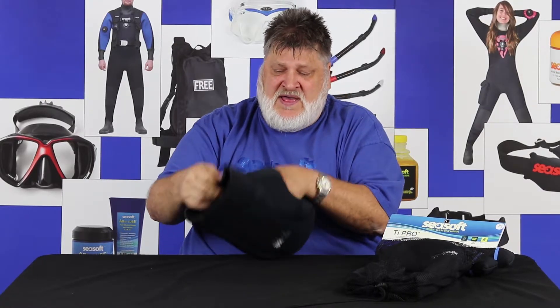If I'm diving in a drysuit and I'm wearing a hood, comfort's a really big deal to me. That's why Seasoft cups your chin right here on either side with a really soft, stretchable material. What that does is it keeps you comfortable — instead of your face being squeezed by a seam in the middle, you end up with a cupped chin, and that's always going to be more comfortable.